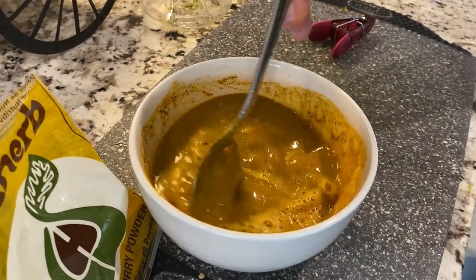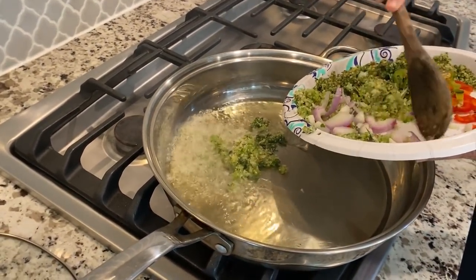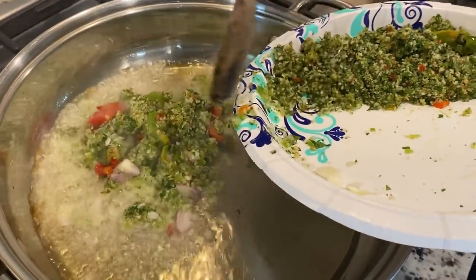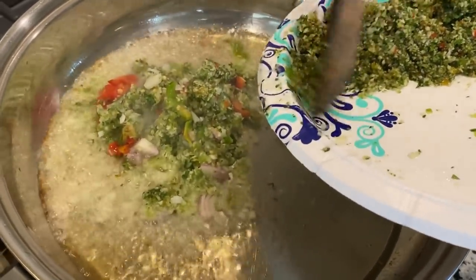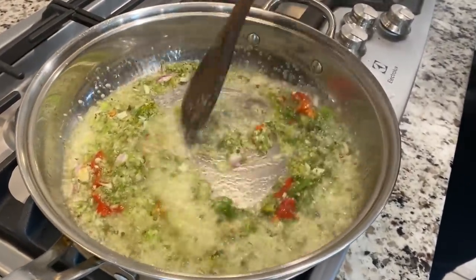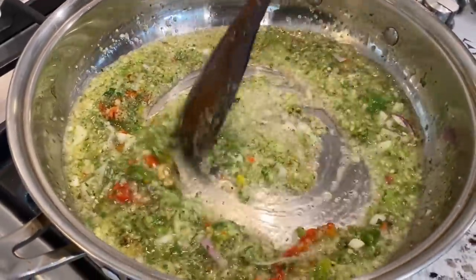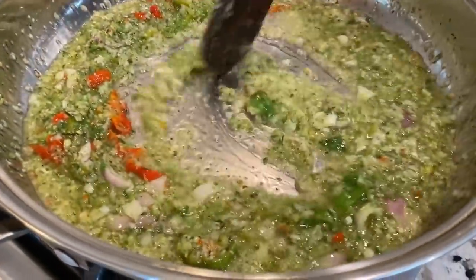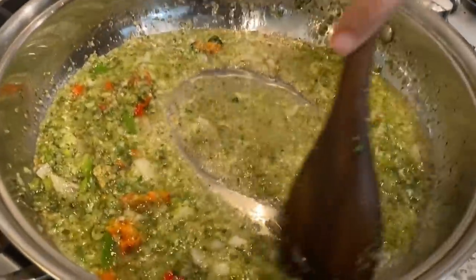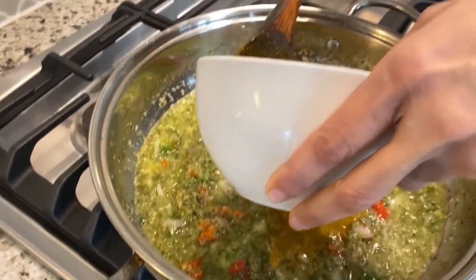Mix that up with some water and we have our own little taste. Going in with some of our seasonings — pimentos, onion, the peppers, and some of our green seasonings. It's nice and hot. Check out all those awesome colors guys. Got it on a nice simmer here, been going for a couple minutes. Now we're going to go in with our curry powder mix.